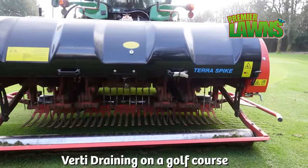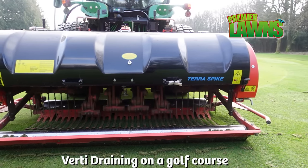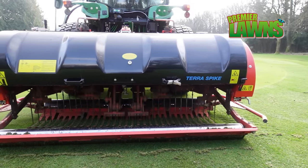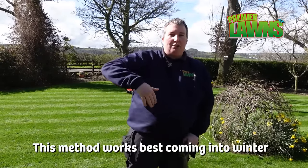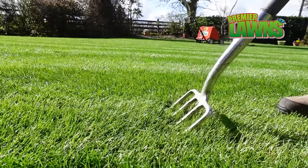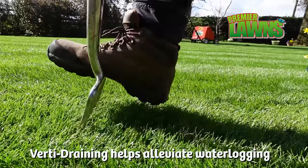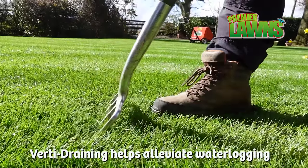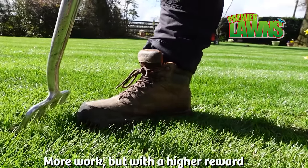Last week's video we were at a golf course and they were doing verti-draining with an aerator, and those tines go deep into the ground and whenever they're in the ground they pivot, and what that does is it creates fissures in the ground. We can do the exact same thing with our garden fork — the only thing you need to do is put it in and move it, and we're going to create the same action as the verti-drain.